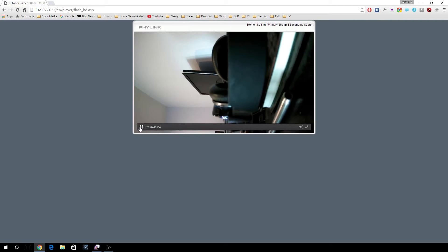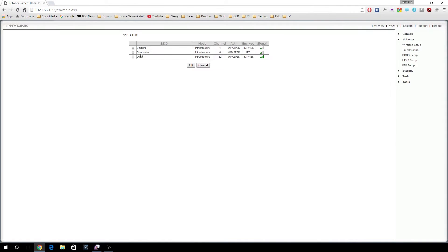The web interface is nothing to be excited about, but it's functional. You can see you can connect to a wireless network. In terms of overall wireless range, I have this camera located outside in my front garden — probably about 20 meters away from my router — and I get good quality stream video from the camera at all times.